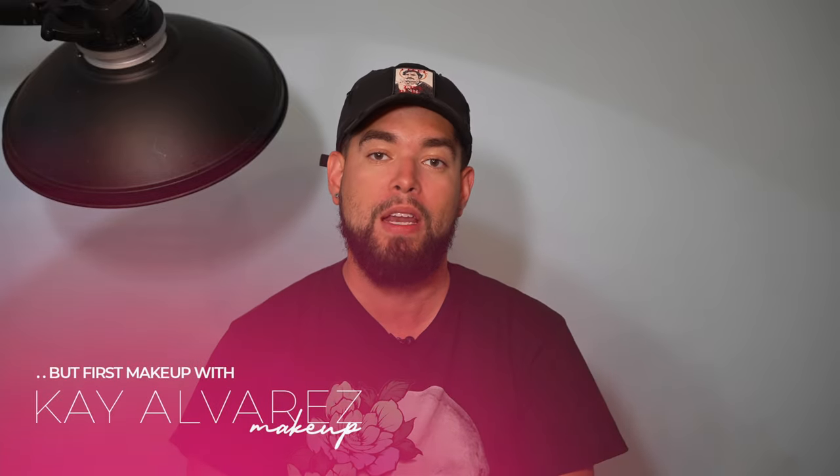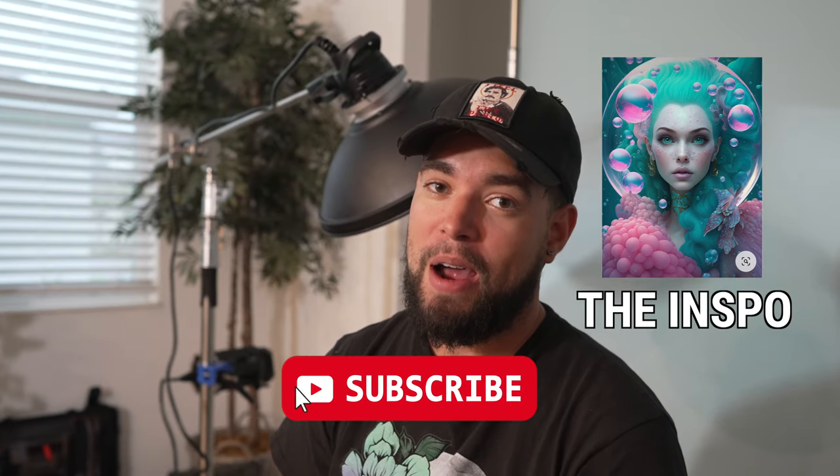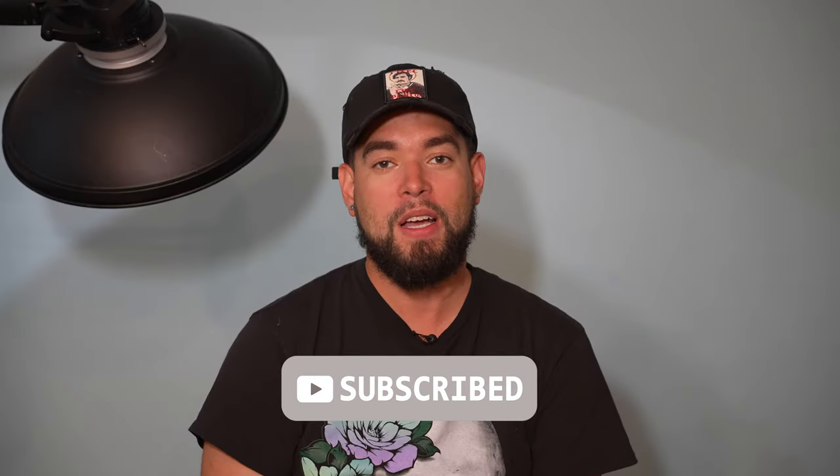Hey guys, it's Ray Alvarez and we're back with another AI series video. I had to take a little break as my daughter went into surgery, but today we're filming in my house. We're gonna get creative with Kay Alvarez and today we're gonna create a look that we're actually really proud of. If you haven't subscribed, subscribe now, leave me a comment, give me a like, and let's get into the video.